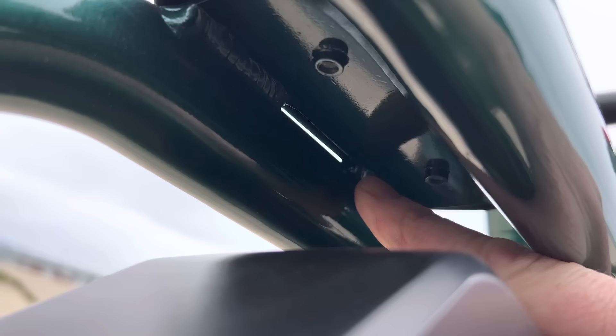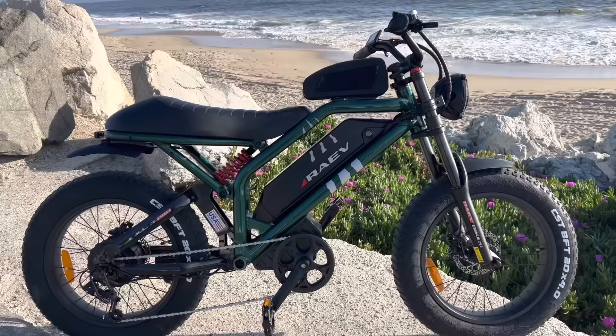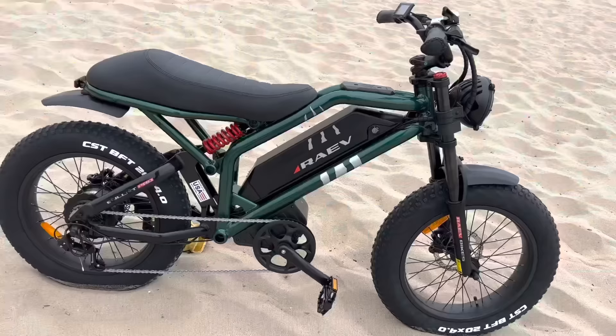On the top of the frame where you'd find a gas tank on a motorcycle, there are two bolts holding a plastic piece in place over a metal plate. A suggestion for Rave: it would be pretty awesome if there was a gas-tank-shaped storage unit you could bolt on to make it really look like a little motorcycle. Here's a crude prototype I built to show what that would look like.